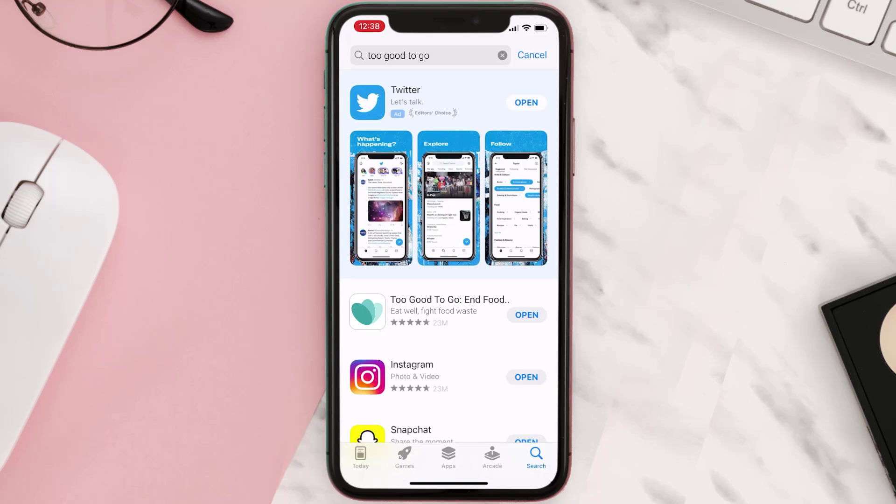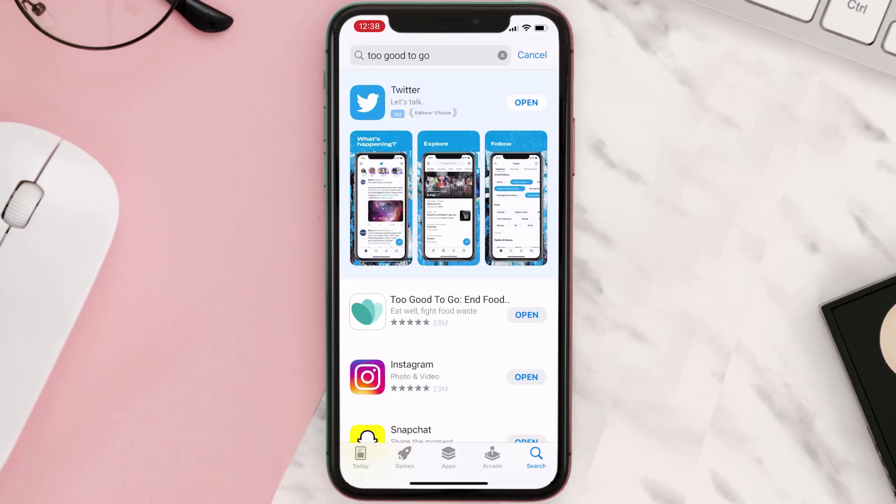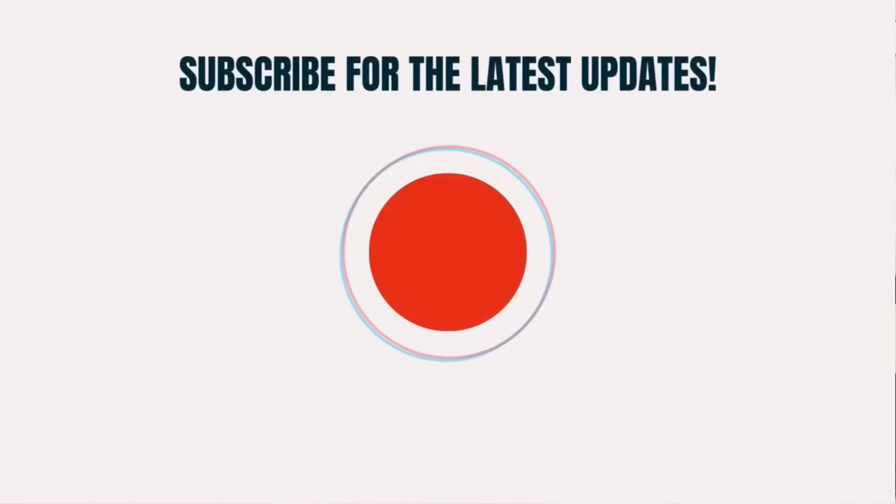Hopefully this will fix the issue, and if it did, make sure you give this video a Super Thanks by clicking on the heart icon to help support the channel. Don't forget to hit that subscribe button — we'll see you in the next one.